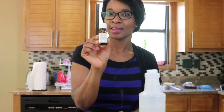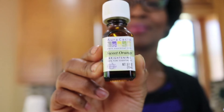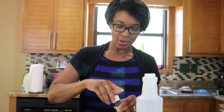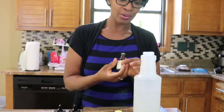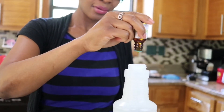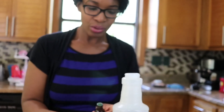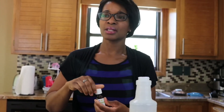Now for the third step, we're going to add 15 to 20 drops of pure essential oil. Today I decided to use this sweet orange essential oil. I'm going to do 20 drops because I love the smell of sweet orange, so I'm going to add 20 drops directly to the bottle. And you can use any essential oil that you choose — lemon, tea tree oil, whatever fragrance you like.